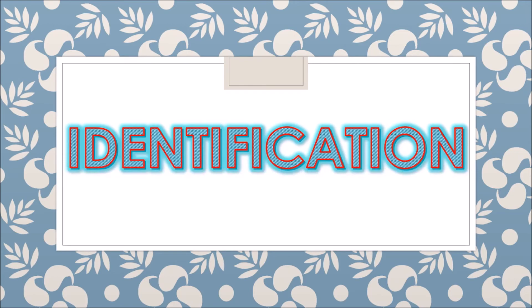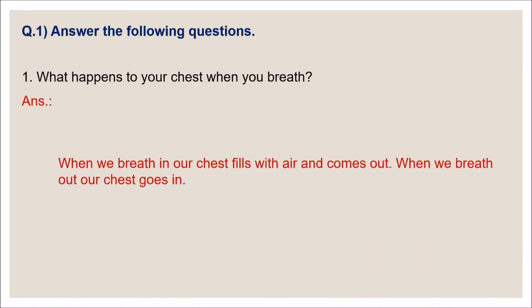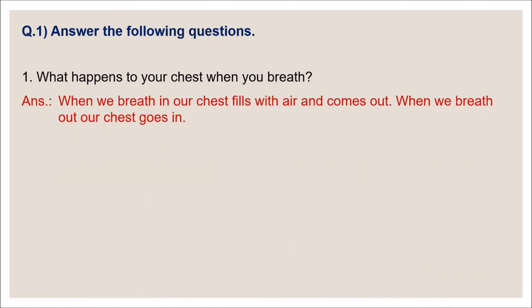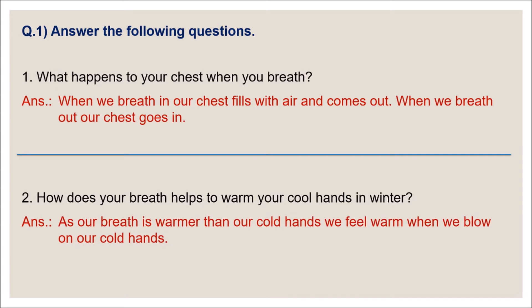Identification section. Question one: what happens to your chest when you breathe? Answer: when we breathe in, our chest fills with air and comes out. When we breathe out, our chest goes in. Question two: how does your breath help to warm your cool hands in winter? Answer: as our breath is warmer than our cold hands, we feel warm when we blow on our cold hands.